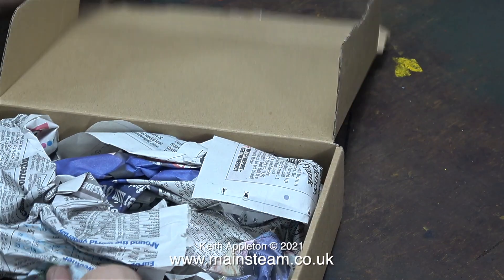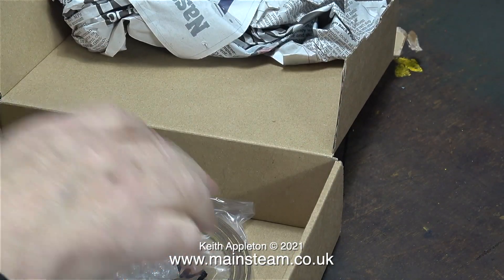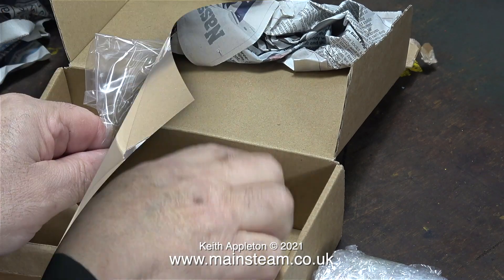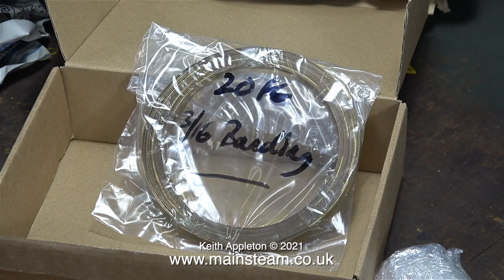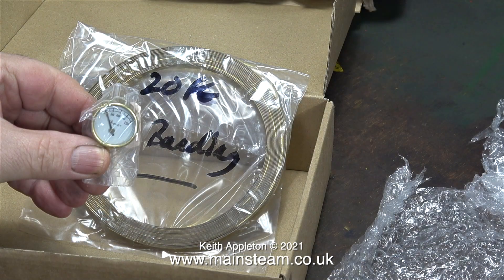I received a large box this morning from Black Gates Engineering, and inside the large box was a smaller box. The smaller box contains the boiler banding, which will hold the brass wrapper in place, and it's 3/16ths of an inch diameter wide.